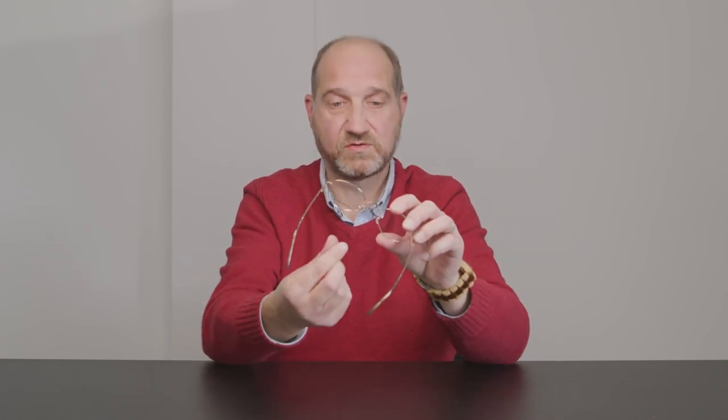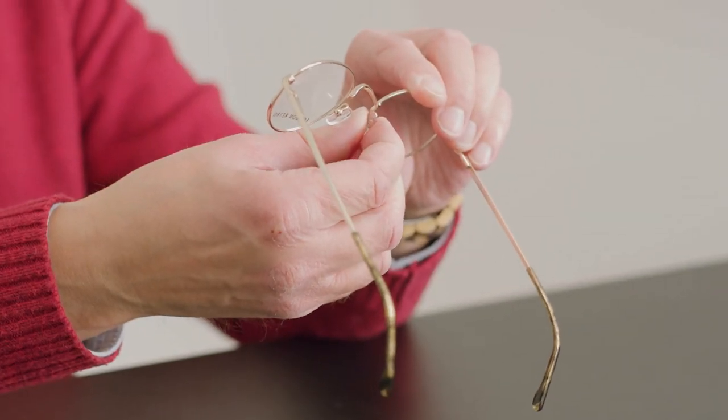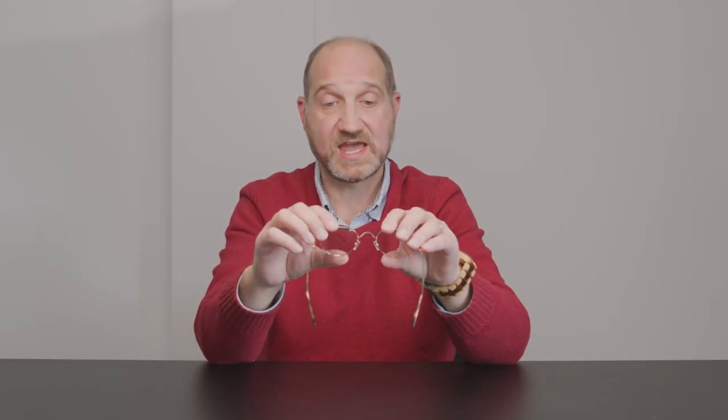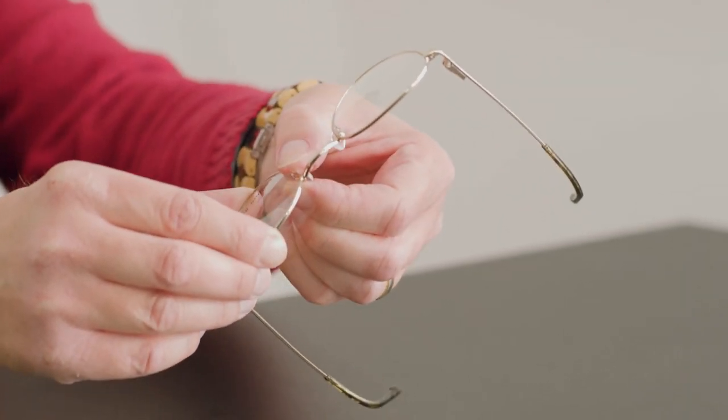Narrowing the pads is just as easy as widening them. What this can do is make the pads sit a little bit tighter on your nose, to make the glasses sit a bit higher and to stop them from moving around quite so much. Holding the glasses with one hand, grasp the nose pad with finger and thumb of the other hand and just gradually, gently and firmly move the pad inward slightly. Do the same on the other side with the opposite hand, just to move it in slightly.